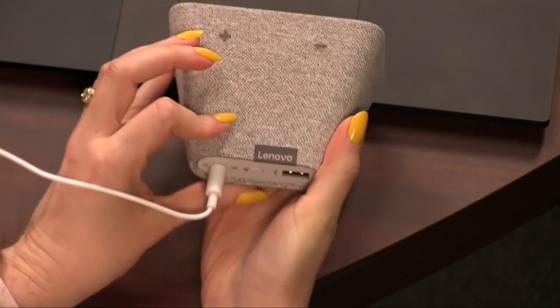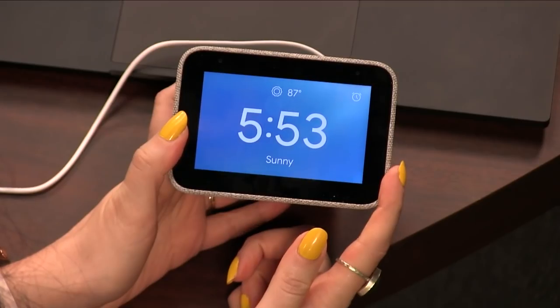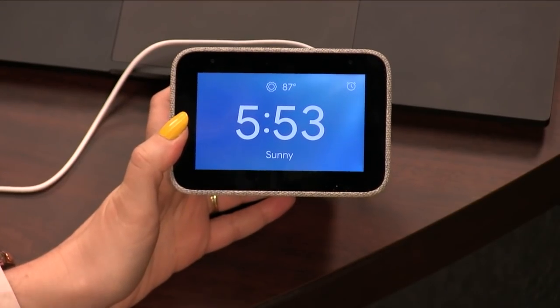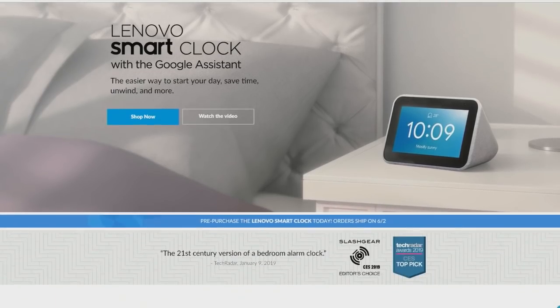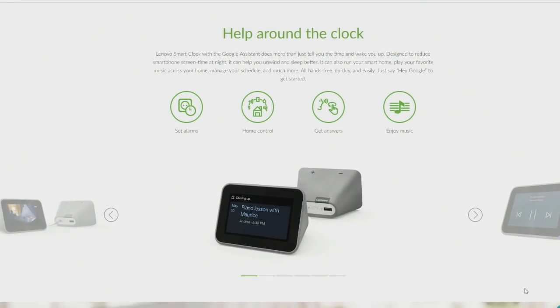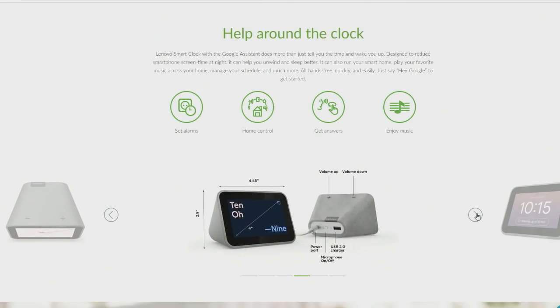From the Google Home app and the casting mechanism, you can't cast a lot of stuff to this. Maybe you want to just hear podcasts out of it — that works. But if you wanted to catch up on YouTube TV, it doesn't give me the option to cast it here. I see that as a feature — they don't want you to do that. Reviews from The Verge will say this doesn't have the same feature set as the Nest Hub, and that's what it means.